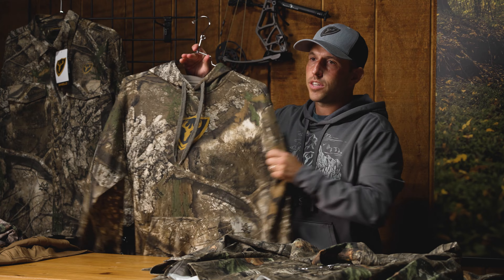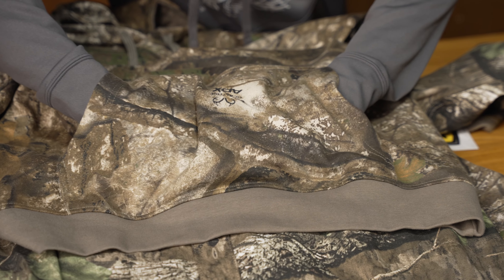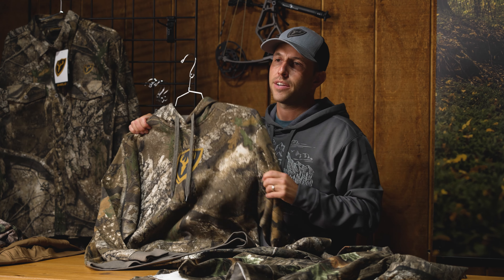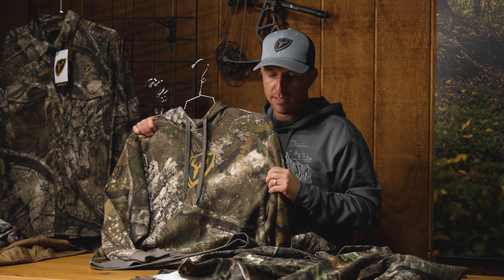Last but not least, the shield hoodie — a really key piece because you still get some of those real cool mornings or cool evenings. From a layering perspective, this goes great over an Angatec top, goes great over top of a Cortec lightweight base layer, and then you can obviously shed it and put it in your pack during the middle of the day when temperatures heat up. Be sure to check out the whole line of fused cottons, all featuring our S3 antimicrobial technology to keep you fresh and out in the field longer. In preparation for your early season hunt, be sure to shop these styles at your local dealer or head over to our website.